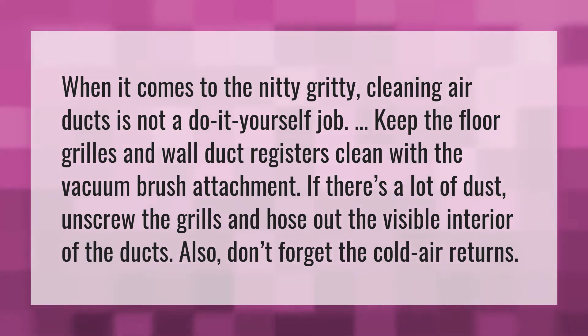Keep the floor grills and wall duct registers clean with the vacuum brush attachment. If there's a lot of dust, unscrew the grills and hose out the visible interior of the ducts. Also, don't forget the cold air returns.